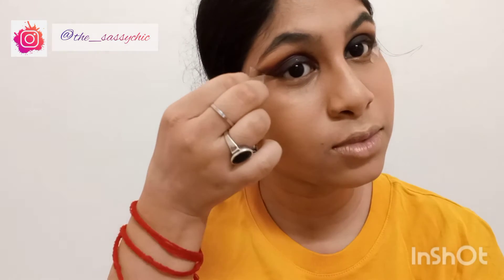And here is the moment of truth — oh my god, see how sharp it comes out! The tip is the best.